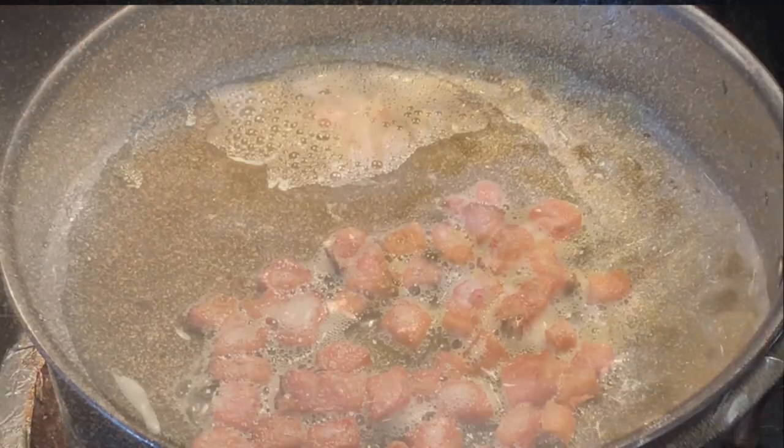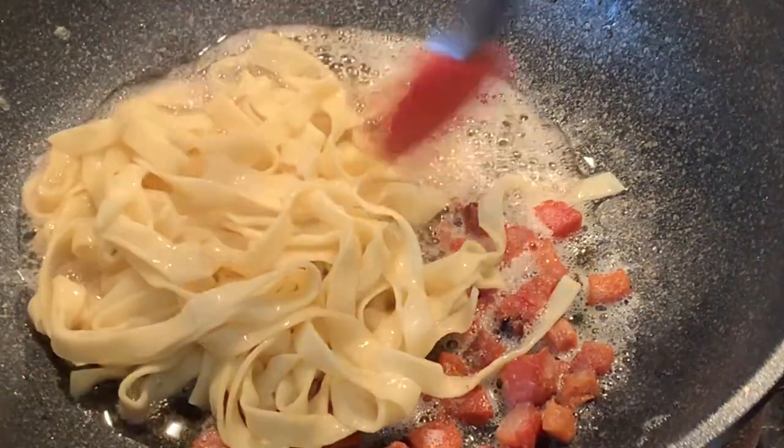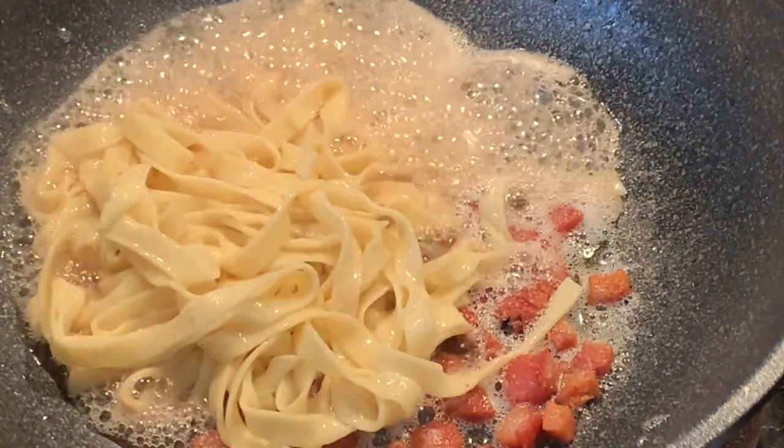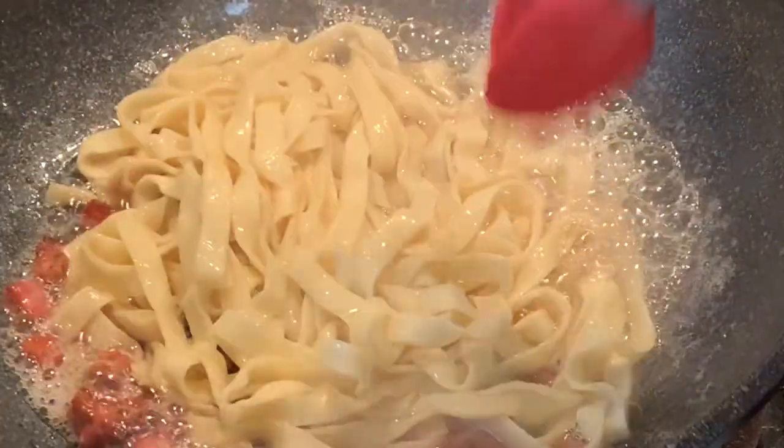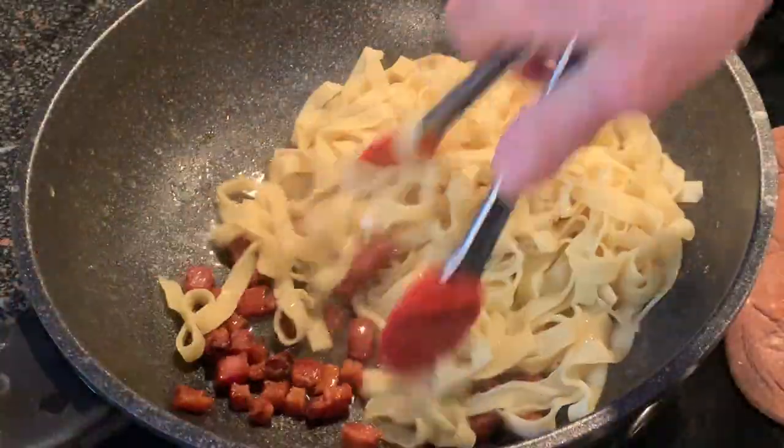When it's done, add the pasta directly from the cooking pot to your guanciale. That starchy water on the pasta is going to emulsify with the fat and start making a creamy sauce.